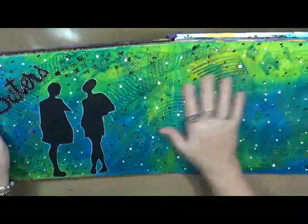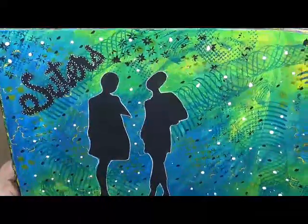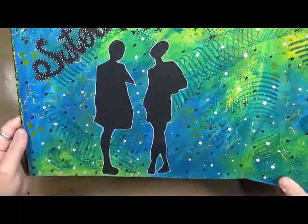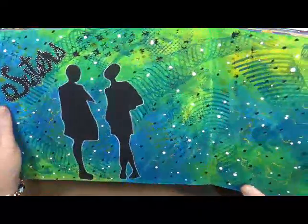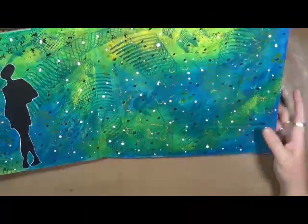Another page. This one actually has clear gesso over it — it feels really weird. 'Sisters.' I was playing with some silhouettes that I had. These are Diane Reeveley's mask and stencil set. And then just playing around with backgrounds. I love it, I love this background. This was a lot of fun.